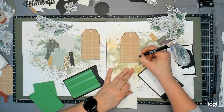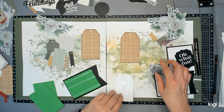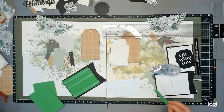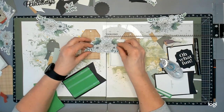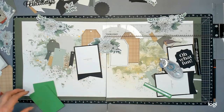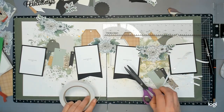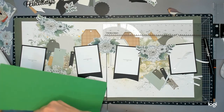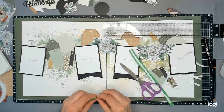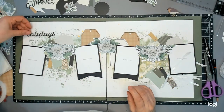I go back to doing the foam tape. The middle flower is adhered straight down onto the page, then the photos have been mounted up, and the two flowers in the center on the right and left are both foamed up to give lots of dimension. It does give the page a lot of depth and dimension - in real life you can't really capture that on video, but you do get that when you're looking at the page.